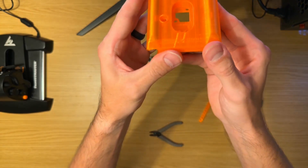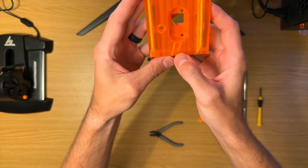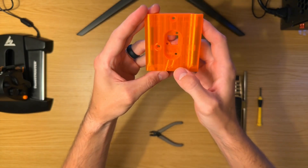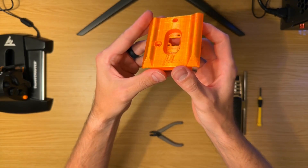In case you noticed, the symbol here is mu — that is the Greek symbol commonly used for the coefficient of friction in the friction equation. Just a little nerdy note there for you.